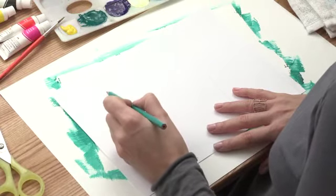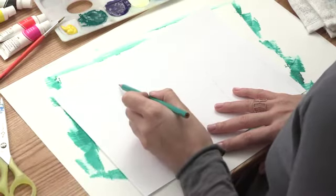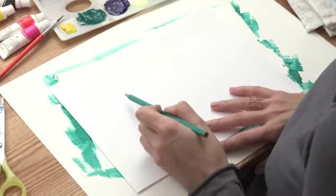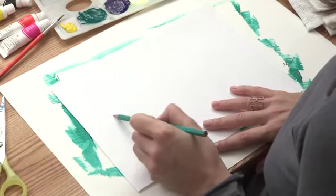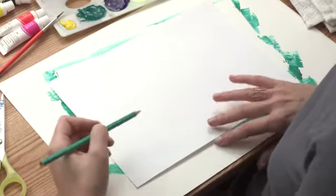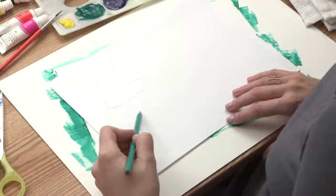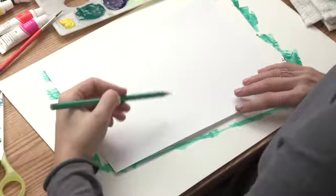Next we're going to draw his little ears — make a little semicircle, another little circle, up and around. So now we've made our little ears. Next, his mouth — make a little oval. Then we need his arms: make them like little french fries, keeping the upper half open. Two little arms.